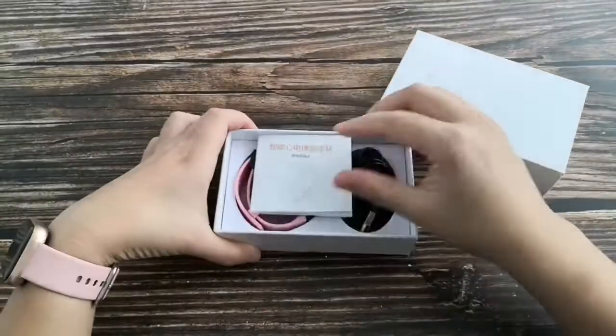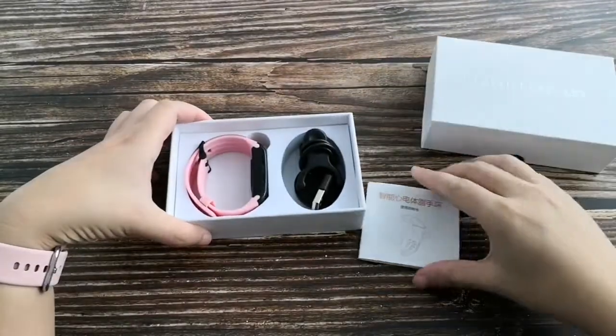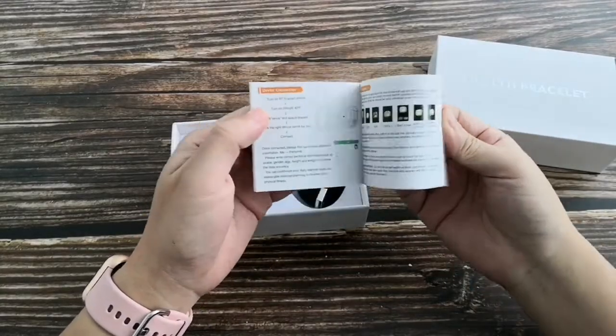This is our new model T9 with ECG and body fat monitoring. The instruction menu is available in Chinese and English versions.